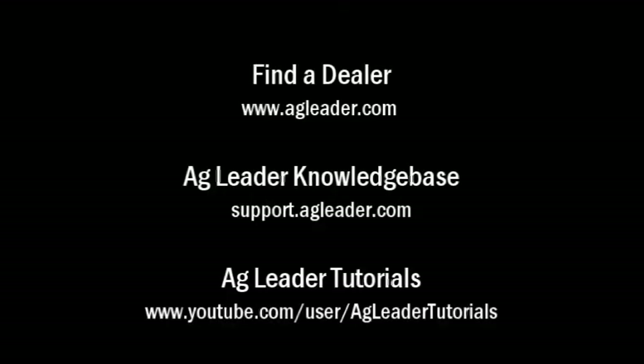For more information on AgLeader products, please refer to your local AgLeader dealer, other tutorial videos on the AgLeader YouTube channel, or the AgLeader knowledge base at support.agleader.com. To find an AgLeader dealer in your area, please visit our website at www.agleader.com and use the find a dealer feature located on the homepage.